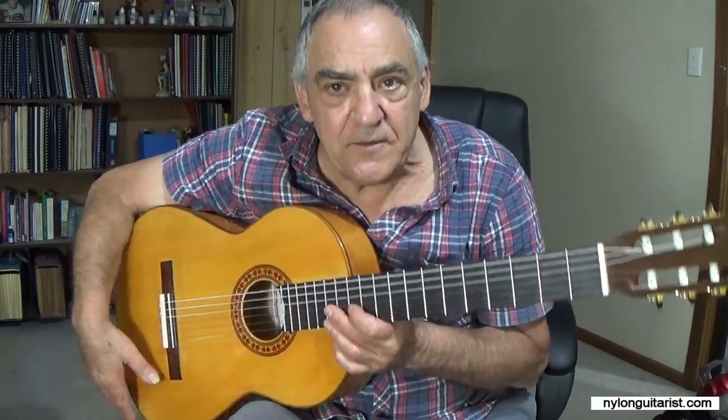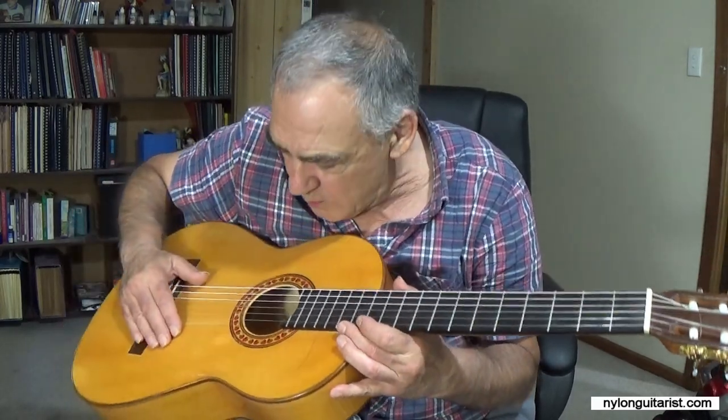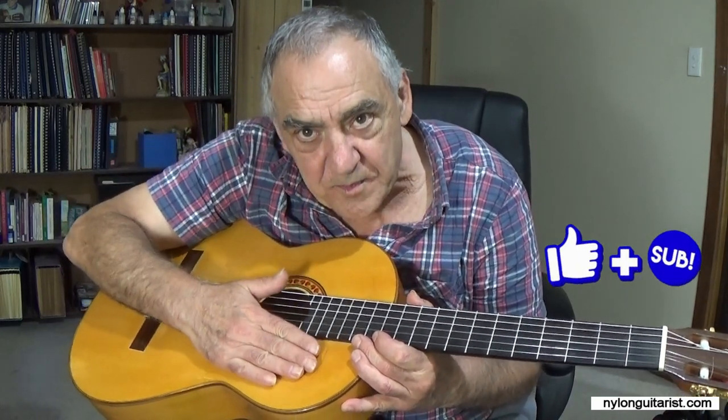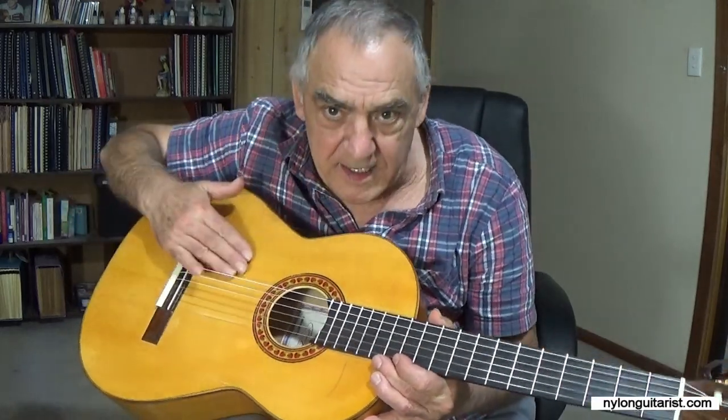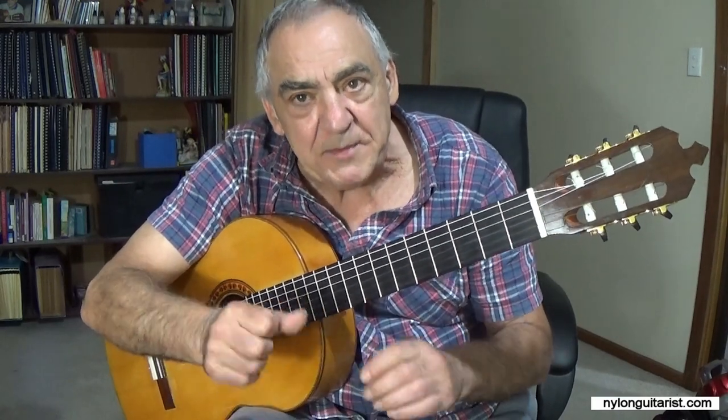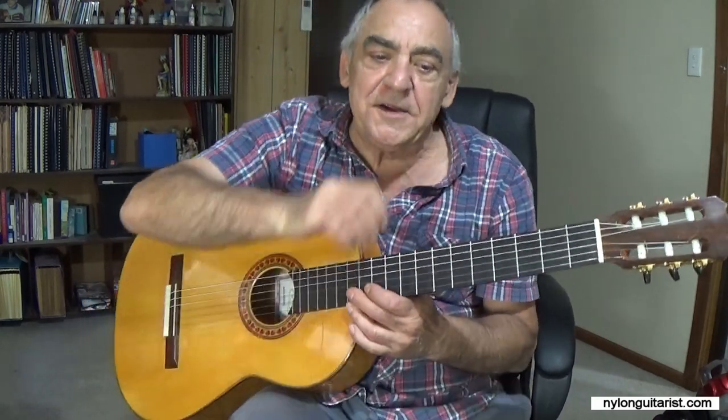Let's start with the most important thing: protecting your guitar. Flamenco guitars come already with a golpador — a plastic protection plate. In this case it's clear; sometimes it can be white. There's one here and one there. If you're playing a classical guitar or some other guitar that hasn't got a protection plate, I advise you to put something on it because it will damage the surface of the guitar.